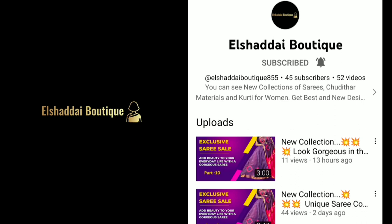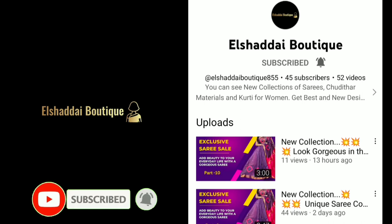Hello guys, we will see new collections in this video. If you are watching our channel for the first time, subscribe to our channel. Click on the bell icon and click on all notifications so that you will get to know about new collections.